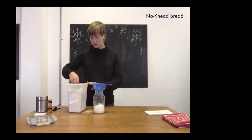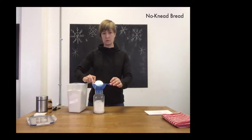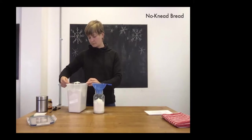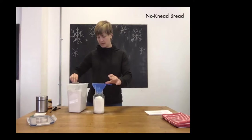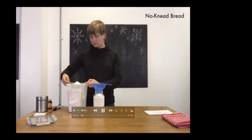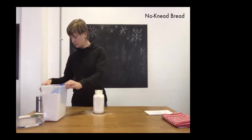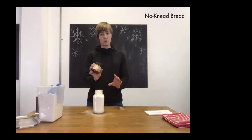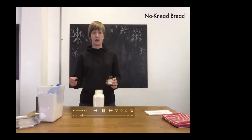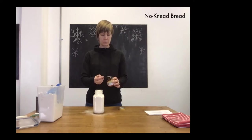Measure out three and a half cups of bread flour, adding it half a cup at a time and shaking the jar down every now and then to make sure it settles in. Then add two teaspoons of quick-rising yeast — make sure it is the quick-rising kind and not active dry yeast, because active dry yeast needs water added first before mixing. Using the quick-rising yeast means you can put it right into the jar.